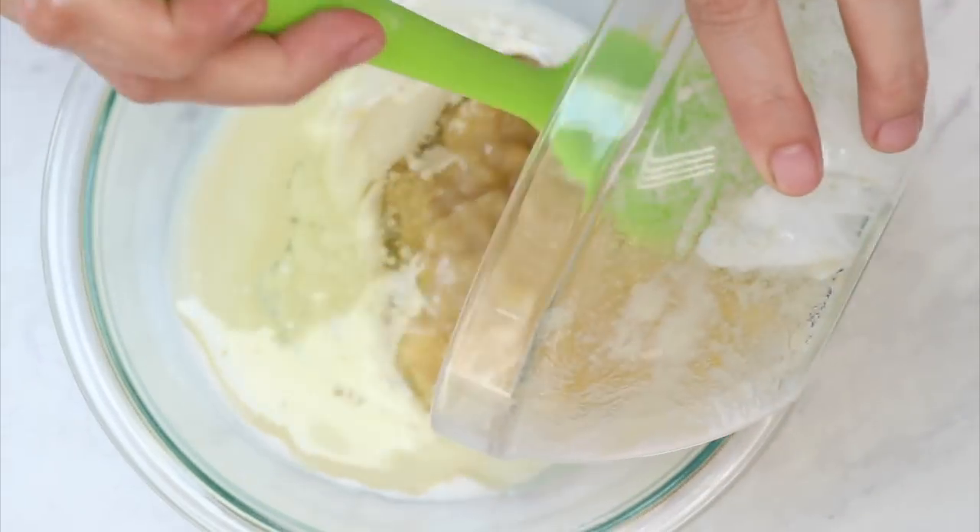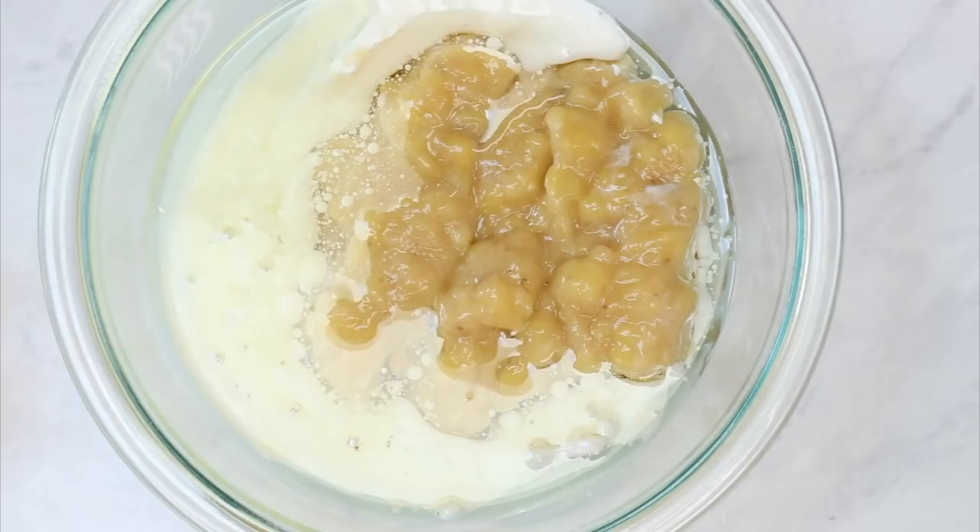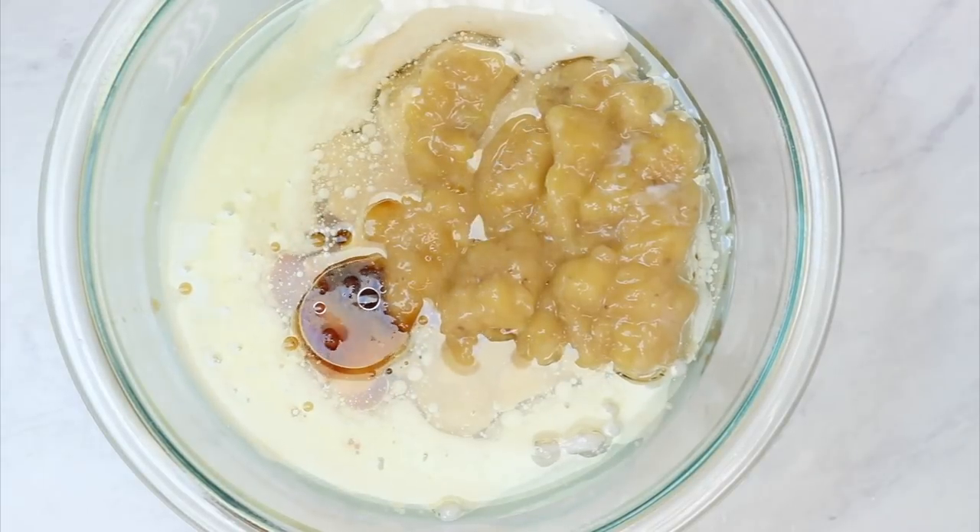While that's mixing, go ahead and combine your bananas. If they're not already mashed, give them a quick mash with your fork. Don't strain off any of the liquids — that's delicious banana juice. I know it sounds gross, but keep that all in there. Mash up your bananas with your oil and your buttermilk, and just give that a whisk until it's smooth.